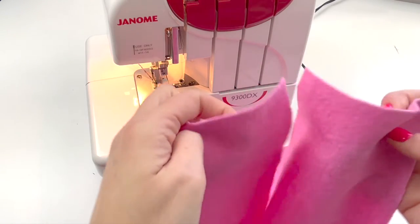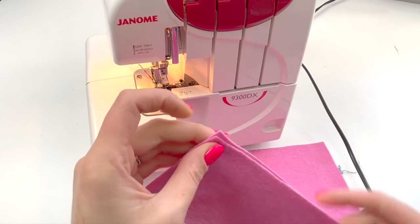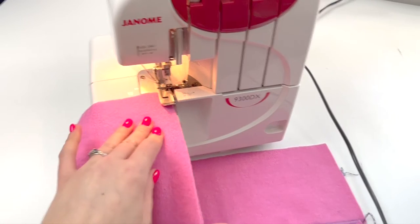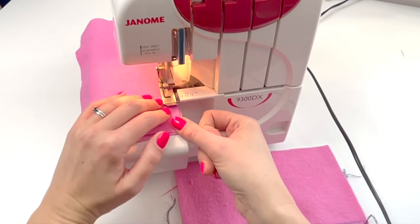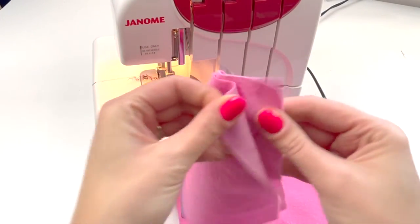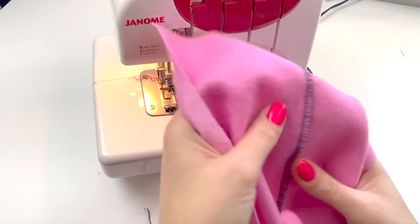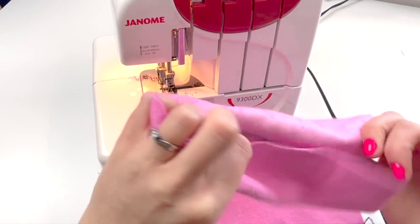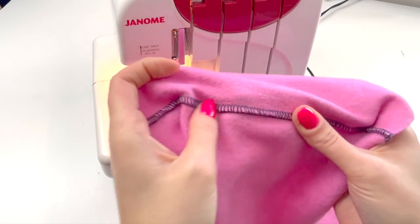So we'll show this again, this time starting with wrong sides together. Push the fabric under the presser foot. Pull that out flat like before, give it a bit of a wiggle and there you go. You've got the ladder stitches now on the inside and the flat lock stitch on the outside.